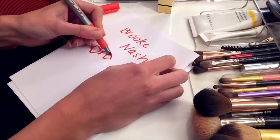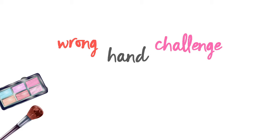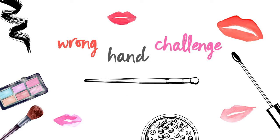Oh my god, that's what my face is going to look like. Hey guys, welcome back to my channel. I'm here with my beautiful friend, Brooke Nash. And because we've been going nuts with all these makeup tutorials, we thought we'd do something a little bit different today. I'm not going to do the boyfriend does my makeup or the 100 layers thing. I'm actually going to get Brooke to do my makeup, but she's going to do it with her left hand.